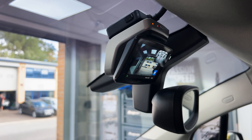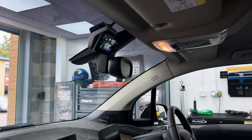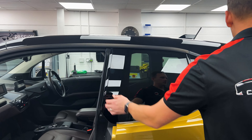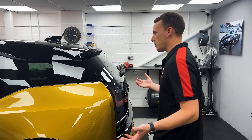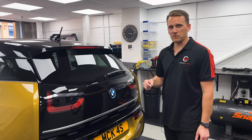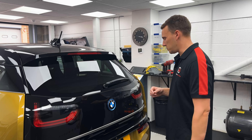It looks pretty neat. We actually did a full review video on this on our BMW M4, so if you want to see these cameras in action, pop over and see that video which we've already done. There are a couple of videos that'll be interesting for you guys to see.